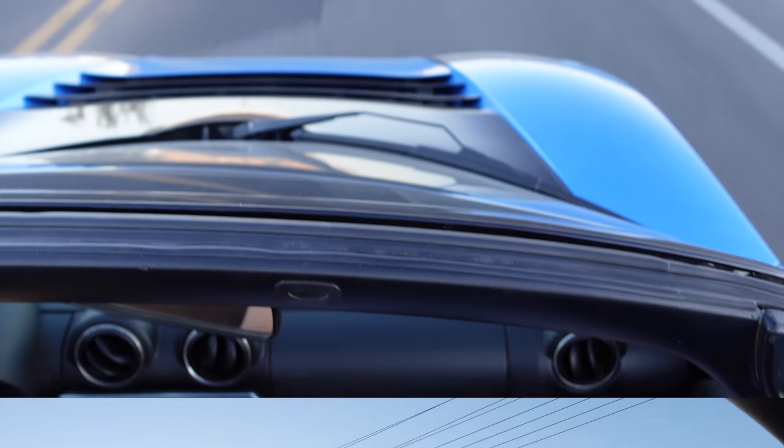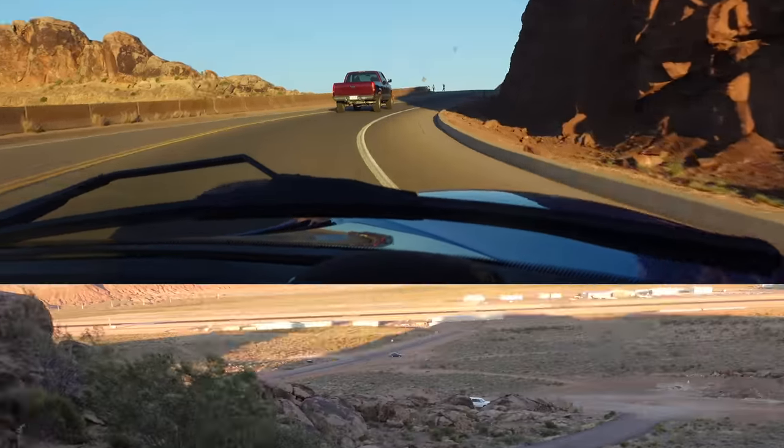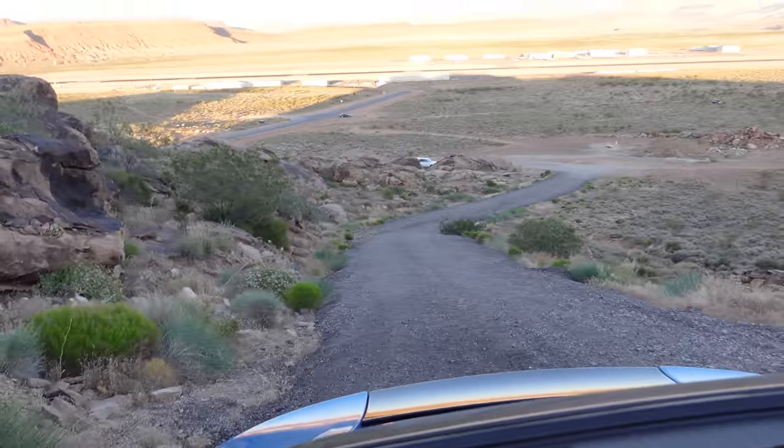So right now we're riding with the top off in the convertible. It is windy — I'm sure you can hear the wind, but it's probably not quite as loud as it would be without that wind thing on top. That's the most off-roading I've ever done in this car.